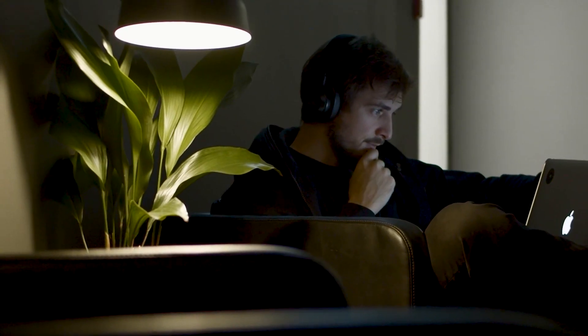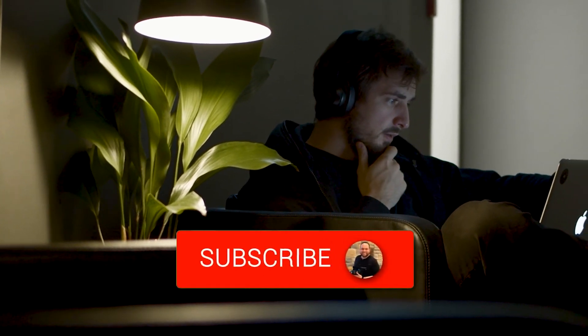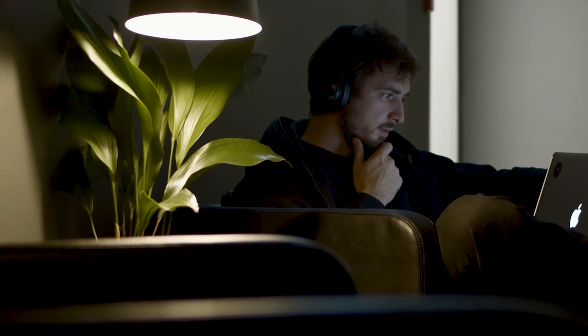Hopefully this video was helpful for you. If it was, go ahead and give it a thumbs up and subscribe to my channel. I make tech videos all the time and would love to have you back in the next one. Take care.